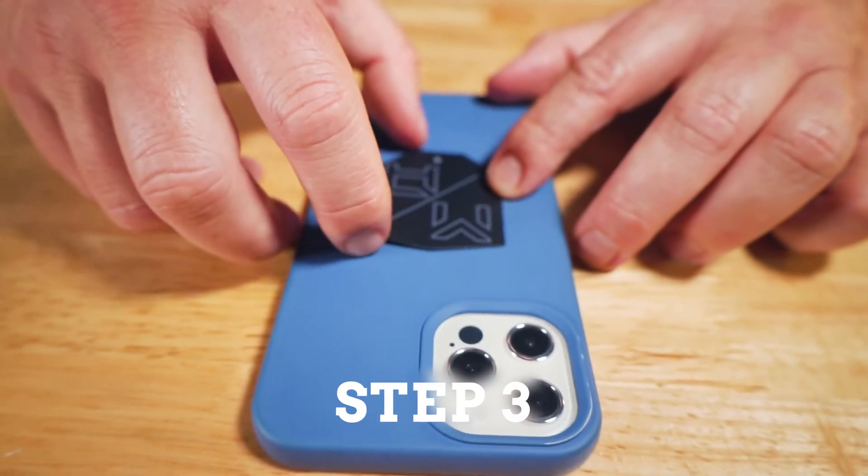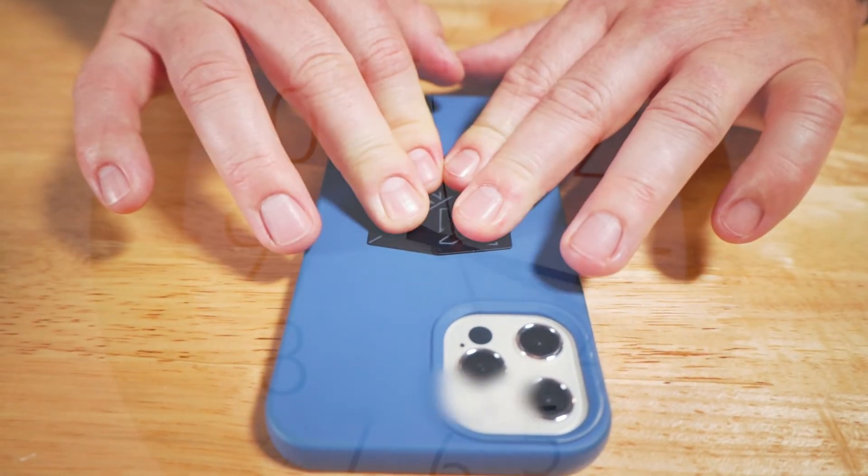Step 3: Place and hold for 60 seconds. And just like that, your phone's ready to work with all of our Mobnetic mounts.